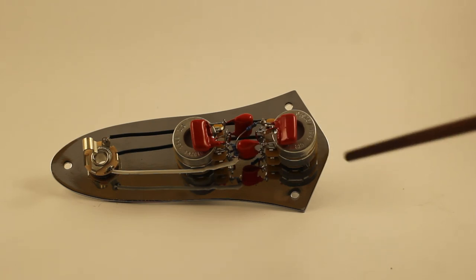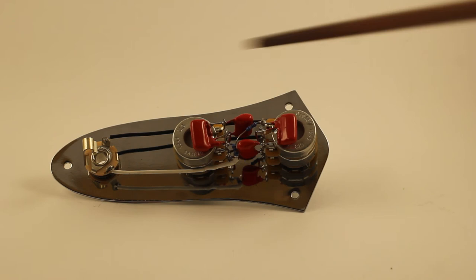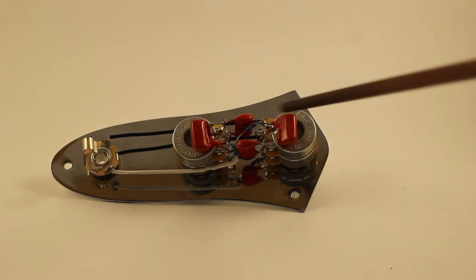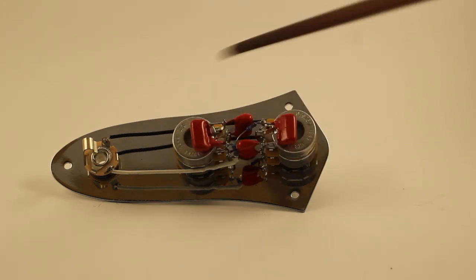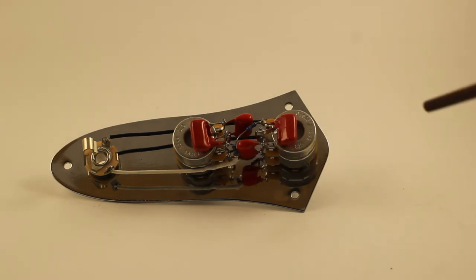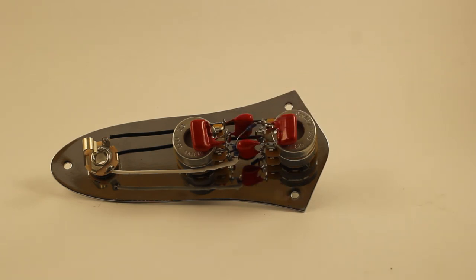It's completely doable though. Ground everything on the back of one of these pots — whichever one is most convenient for your pickup grounds and your bridge ground — just solder it to the back of one of these and you're good to go. Again, if you don't feel confident getting these two metal lugs soldered up to your hot wires, get a professional.